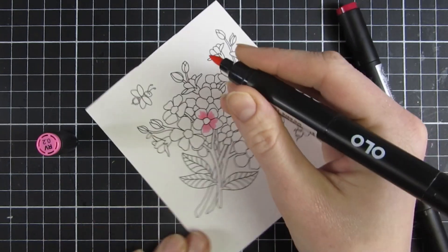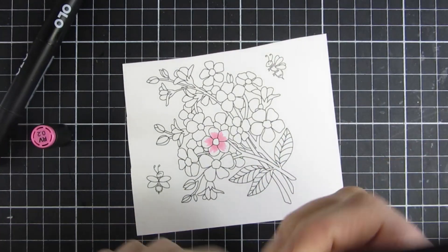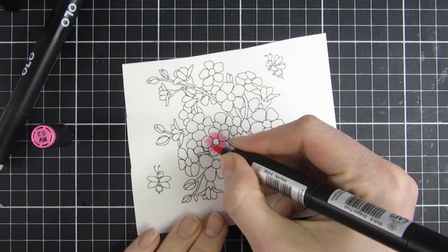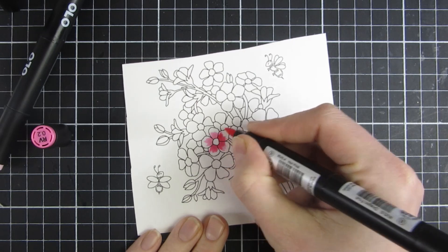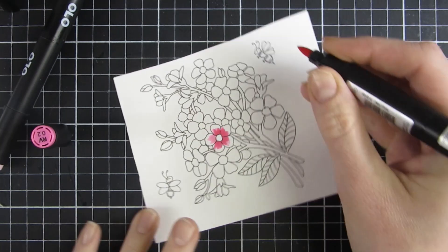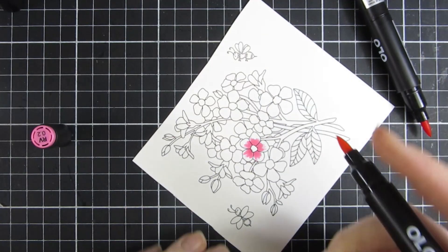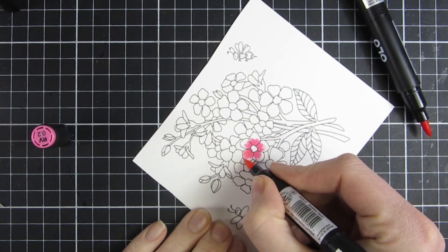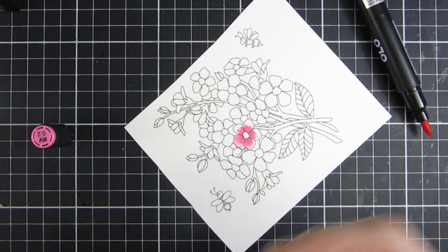I used a flicking motion, going from the softest to the next one and so on until I had colored in my entire image. I will also go back and color in this image with an even darker marker later on, so I will actually use four Olo markers to color in my flowers.